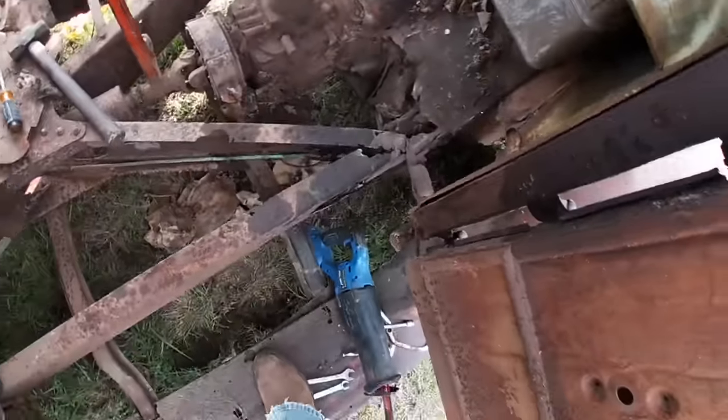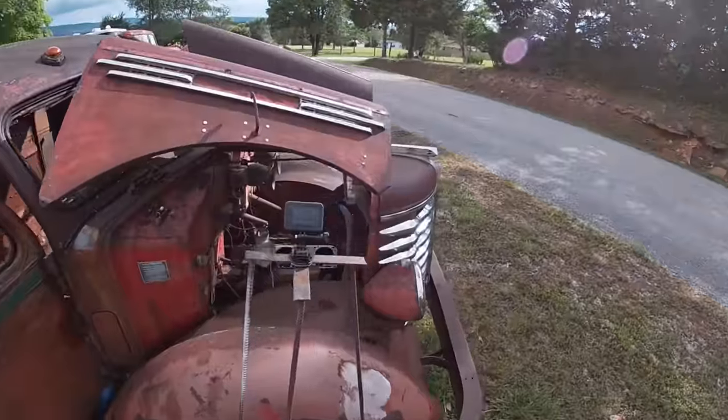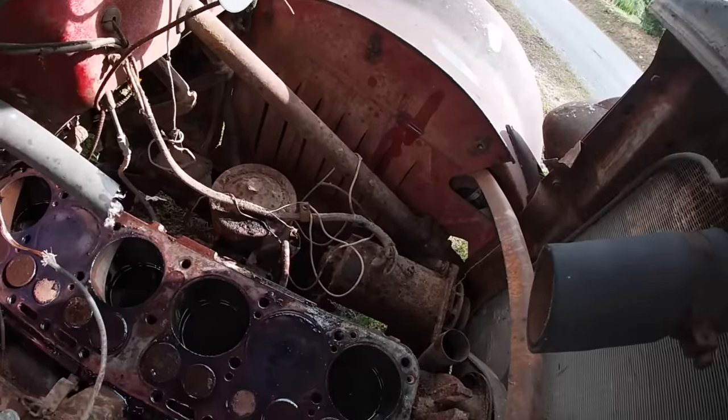We got it free! Holy cow — motor turns now. See that? This one's up at the top now, that one's up at the top. We got them loose!